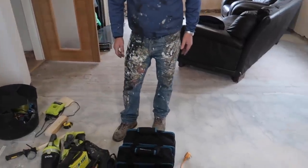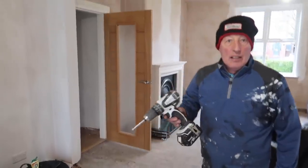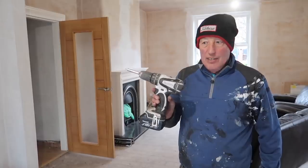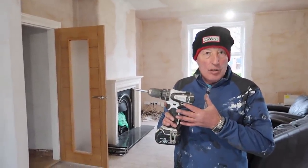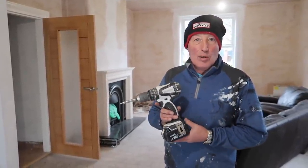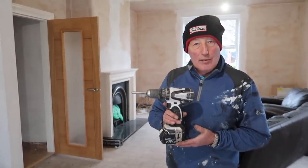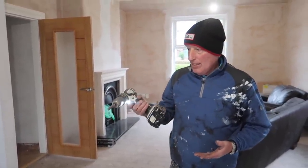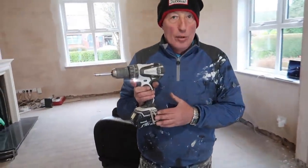Have we got any Makita stuff? These Makitas - we've got two of them. I got these in a tool store five years ago. I think it was five years because these were the anniversary ones and they were 150 pounds each. He gave me a good deal - I said I'll have one and then he said well I'll do it 150, so I said I'll have two. They've been brill though, still going strong. That's a four amp battery still going strong.